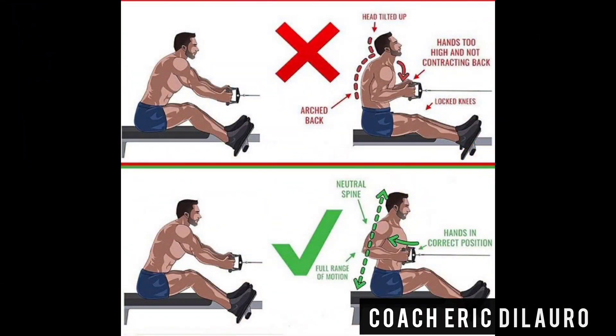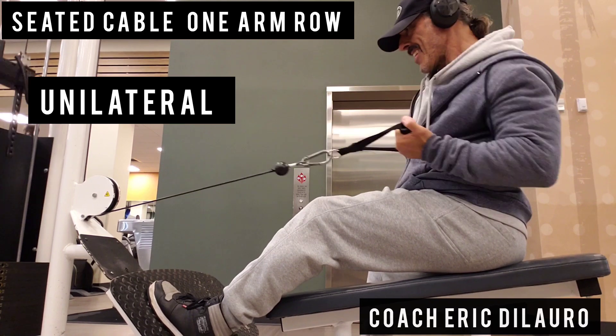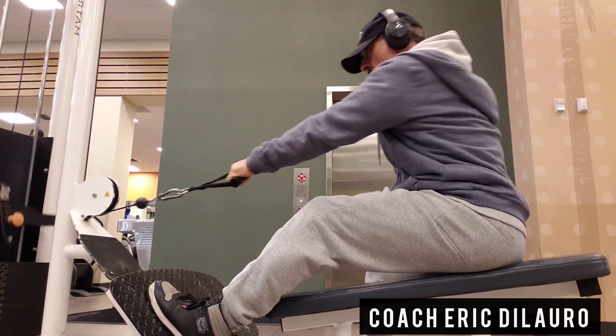Make sure to pull the weighted cable to where your torso only goes back to a 90 degree angle, while engaging and squeezing the back muscles within that point. That goes for bilateral or unilateral movements.